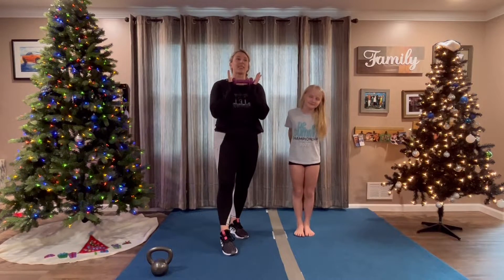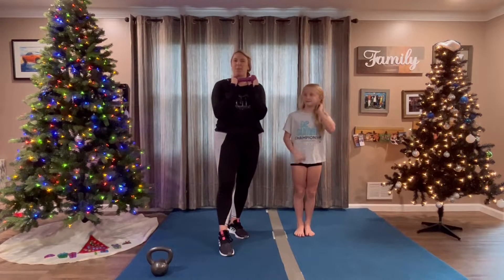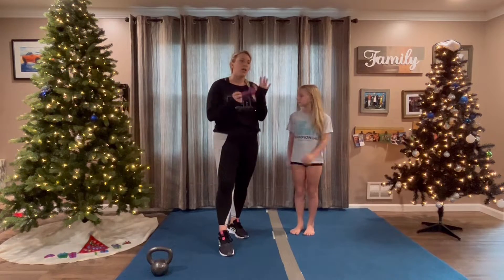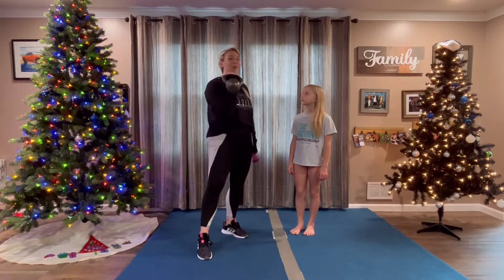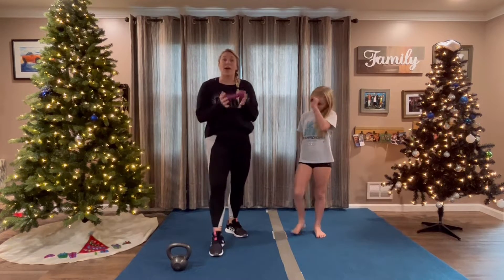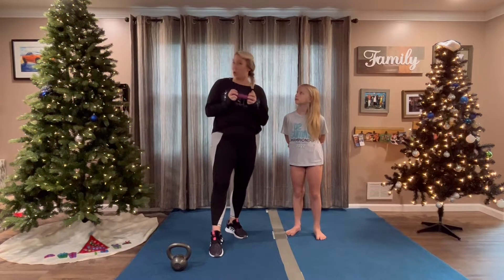Drill number one. As you guys can see, we have a couple of weights here with us. Jadley's a little bit smaller, somewhat of a smaller flyer, so we're just going to use a three-pound weight. She can probably handle five pounds, but we're just going to start with three here. If you don't have a weight, you can use a kettlebell if you have one at home. Some older flyers should be using this. I can show you what it looks like with a kettlebell as well. And if you don't have any weights at home, you can use a ball, a broom handle, or a water bottle.